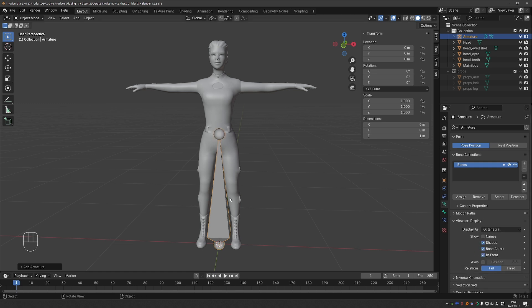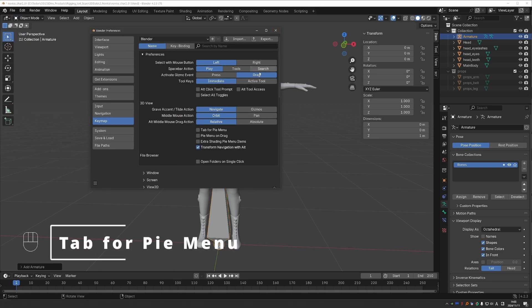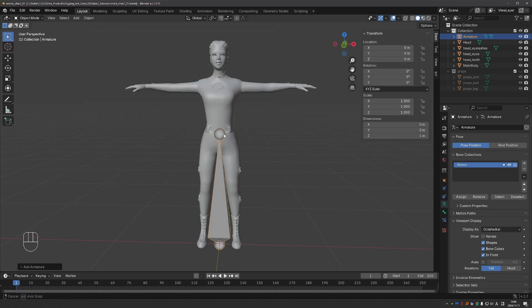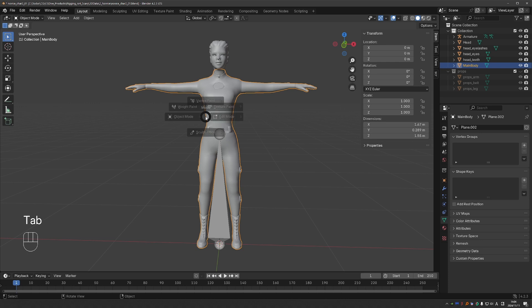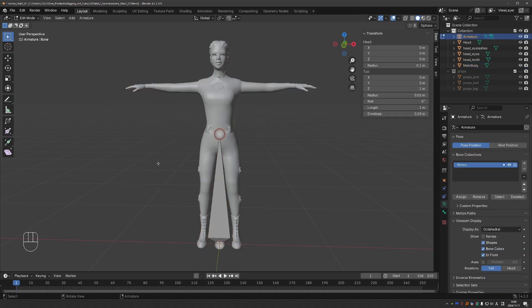Now we can start rigging, but before we do, I'll make one small change to my settings. I'll go to Edit Preferences, Keymap, and enable Tab for PyMenu. When I have it enabled, I can just press Tab in the viewport and go to Edit Mode, Pose Mode, or Object Mode really quickly. And for meshes, when I press Tab, I'll get Edit Mode, Object Mode, Weight Paint Mode, Sculpt Mode, and so on. This makes going between the different modes much more convenient. I will always let you know which mode I'm switching to, and you can also look in the upper left corner.